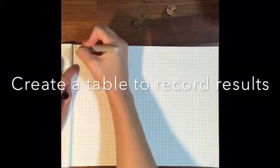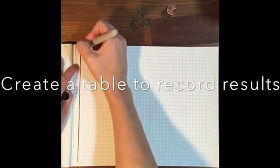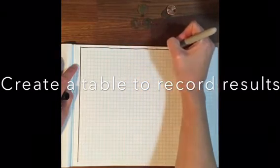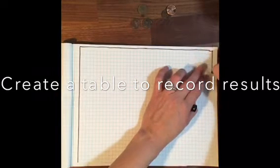Now I'm going to spend some time creating a table or a chart to record my results. I like to use graph or grid paper when I'm drawing my straight lines because the lines are already done for you and it helps keep things very neat and organized in your table.